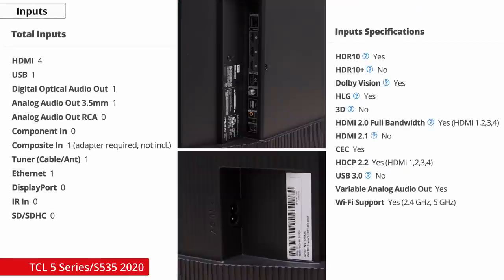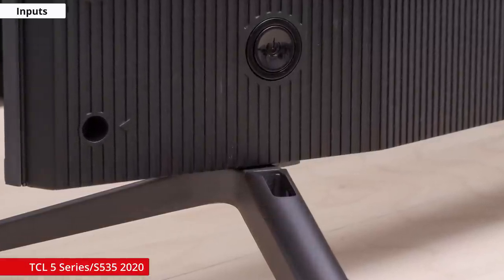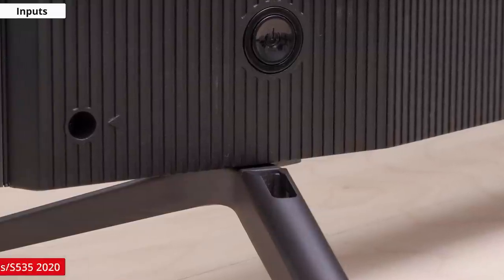In terms of inputs, you'll see on the side of the TV that there are four HDMI 2.0 ports, a USB port, a digital audio out, an analog out, a composite in which requires an adapter that isn't included, a TV tuner, and an ethernet port. In terms of cable management, there's a track to route the cables through on each foot on both sides of the TV, which is very useful.